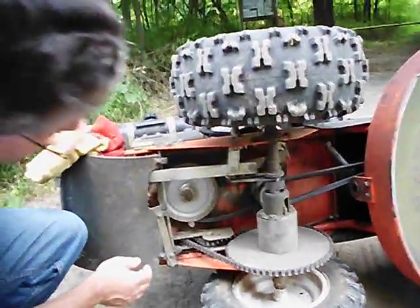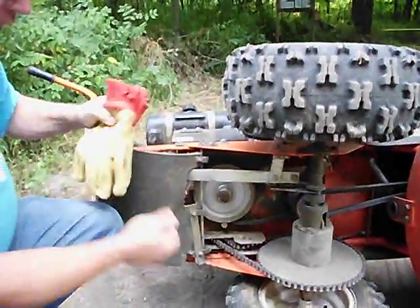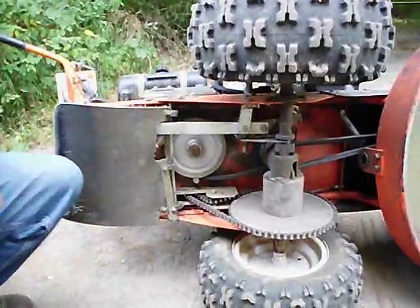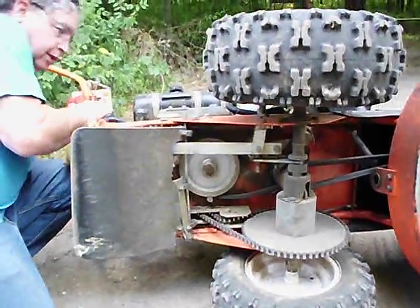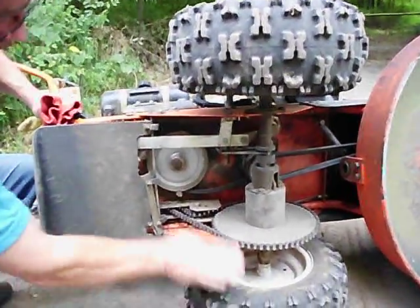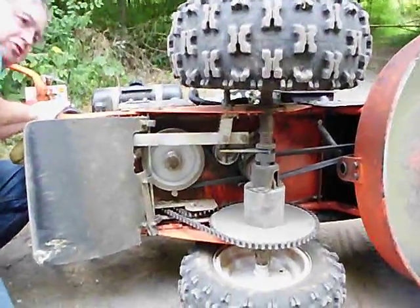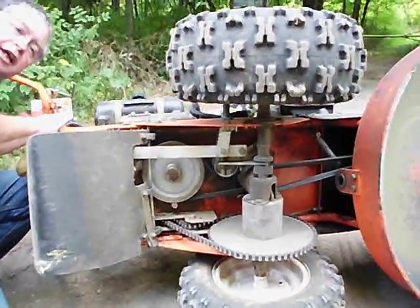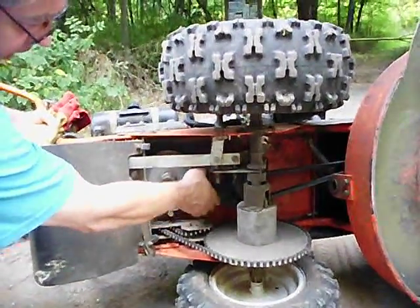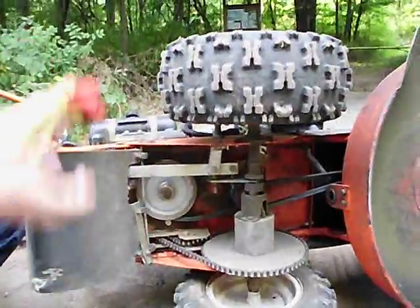We've got a transmission up here. We drive the chain which drives the wheel. This is the drive belt for the wheels. When you press the clutch, you pull an idler in, which brings that tight and engages the transmission, which then drives you forward.